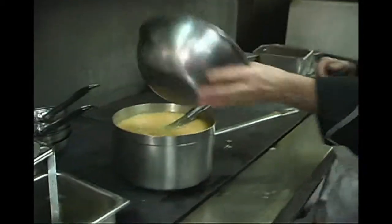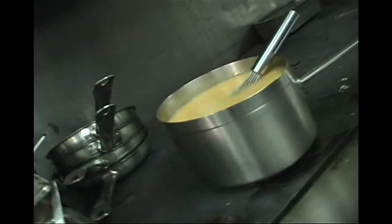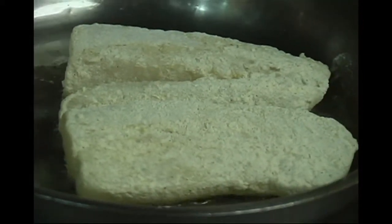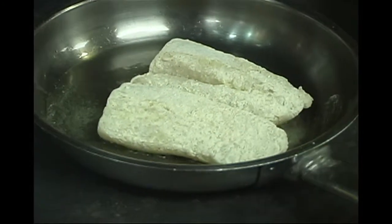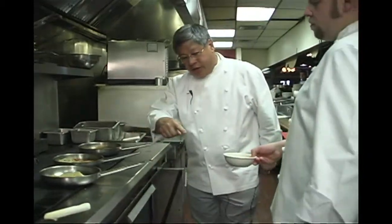A jus is thin, and a demi-glace is a little thicker — so here we're using a jus-style consistency. We'll bring that to a boil and that's how simple it is. This is our Citrus Atlantic Cod — Dan lightly floured it and is now sautéing it in a little soy oil.